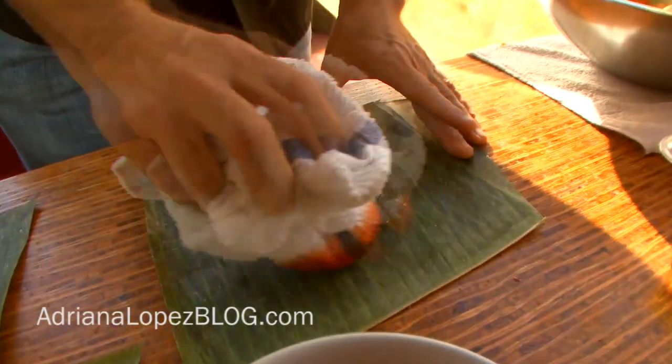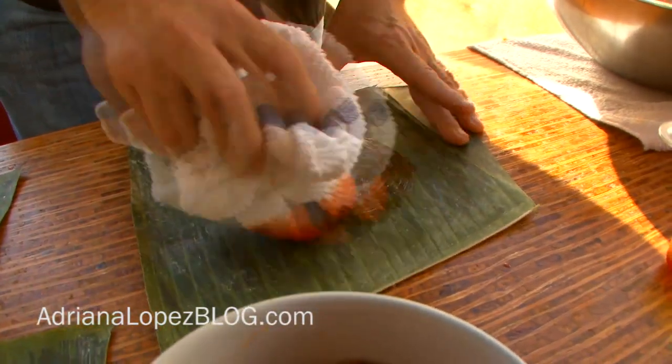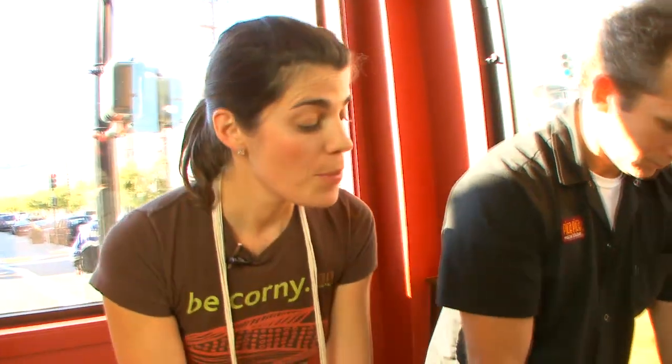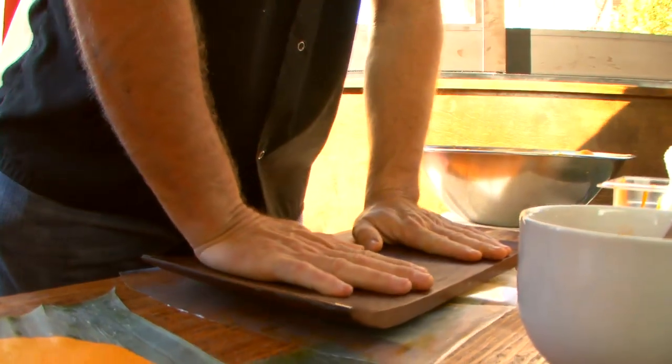What Luis is doing right now, he has in his hand a dough — muñequita — and you put some of the same annatto and lard that we use for the dough so that the dough does not stick to the plantain leaf. This will also help the dough stay orange and shiny, which is something we talked about before.